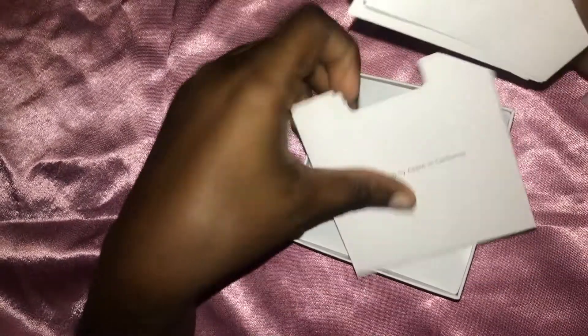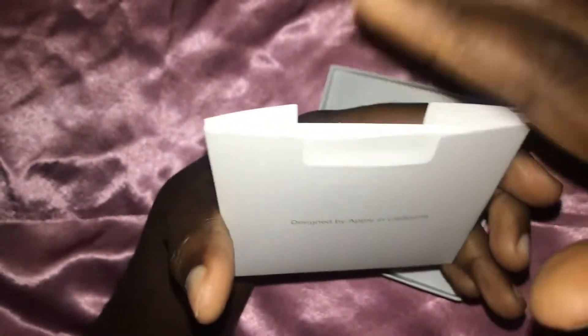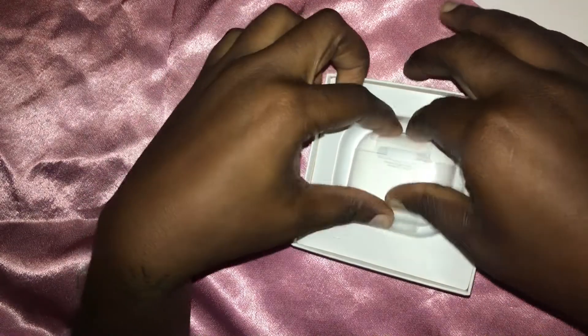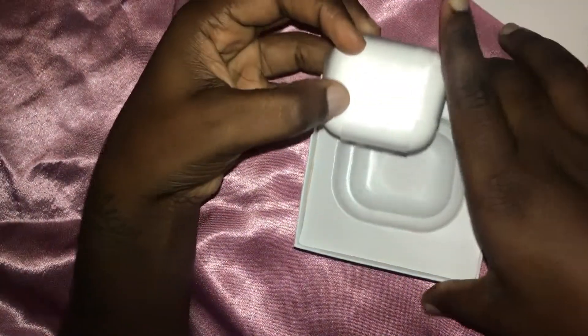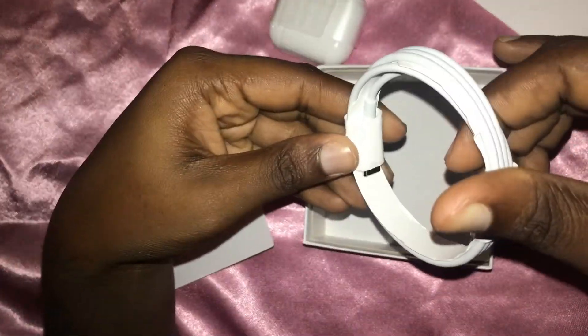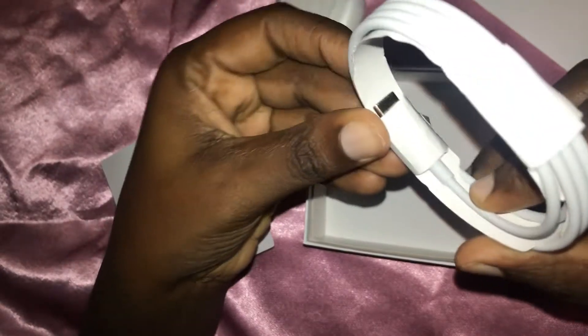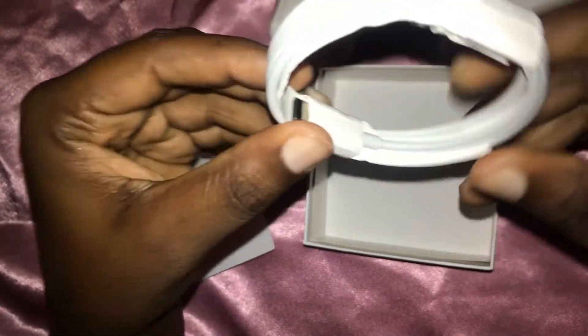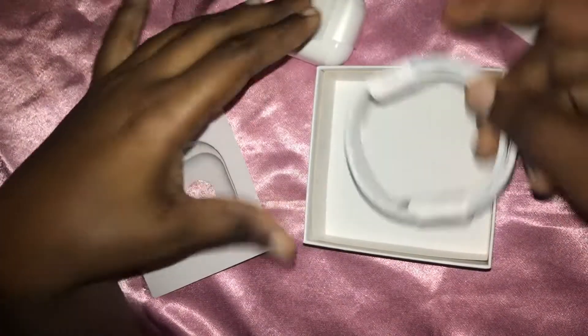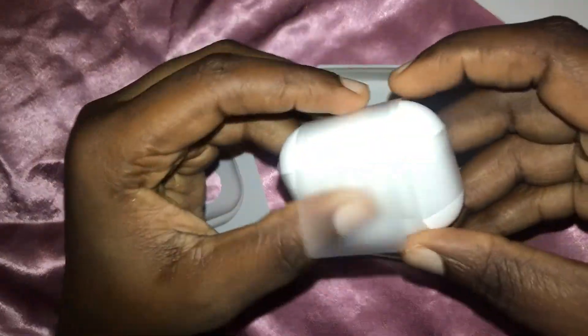I'm just gonna put these back in the envelope — I don't really need them, just wanted to show you everything that came inside the packaging. Moving on to the AirPods now. They are in this little plastic covering, which is pretty good. Checking the base of the box, you've got the USB charger — you are not going to be getting an adapter, so you might want to get one of those.